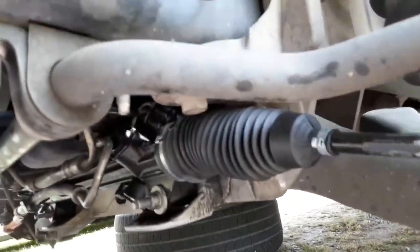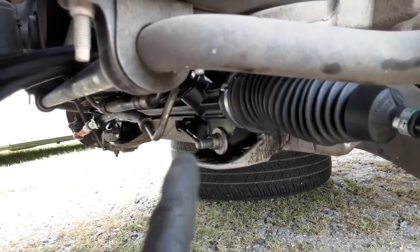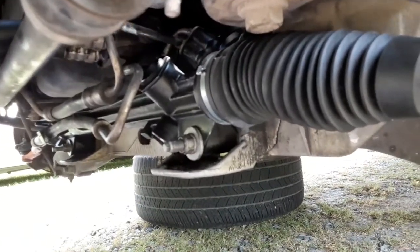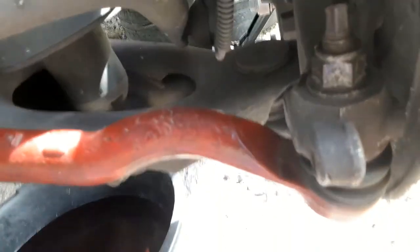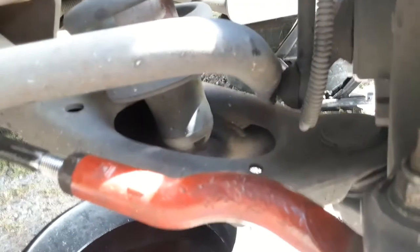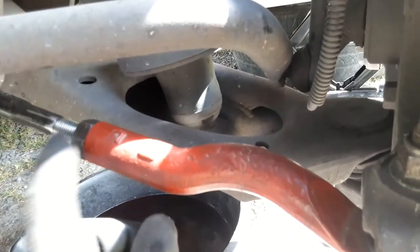Once you got your pins in — pins here — and your bolts and your fluid lines are tight, and your steering column is tight, you want to put your tie rods back on. Hook them up, put them back on there tight. You want to make sure this nut here is nice and tight — don't leave that loose.